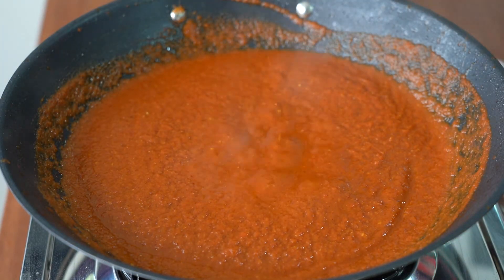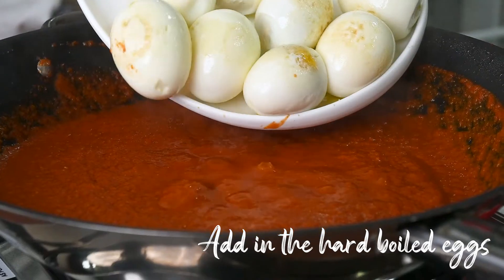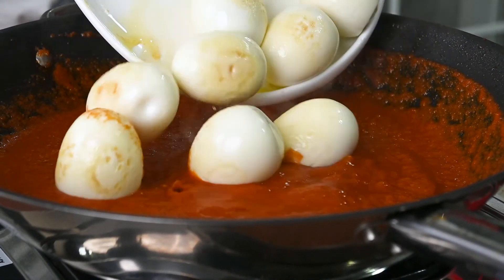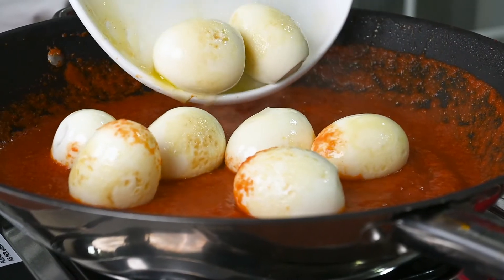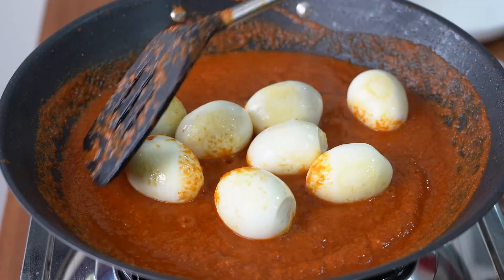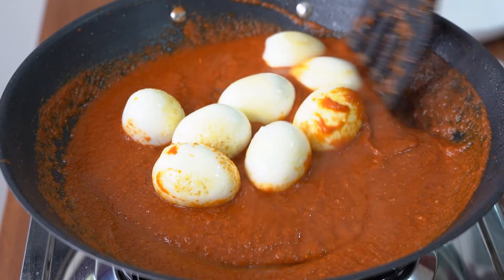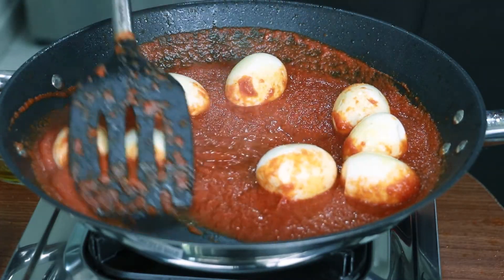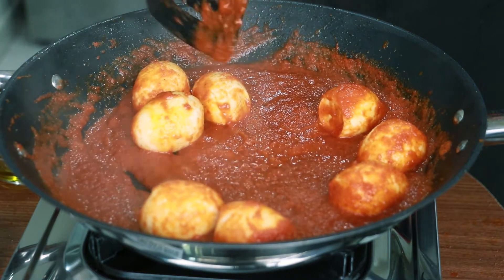Now it's ready to add in the eggs. And stir them for 5 minutes. Now it's ready to serve.